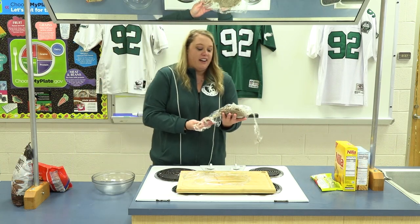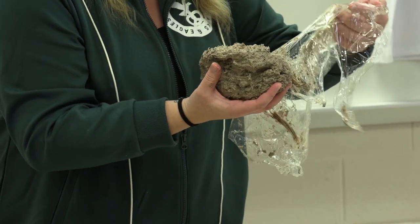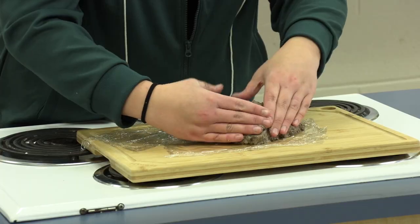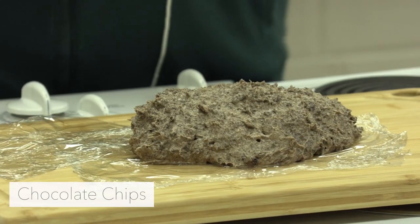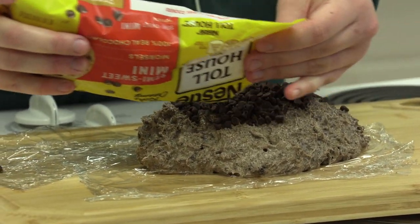Now that our dip has chilled, we're going to take it and mold it into a football on our plate. We're gonna place it in the middle of our charcuterie board and mold it so that it looks like a football. Then we're gonna take some chocolate chips and put them on top and all around to turn it into our football.